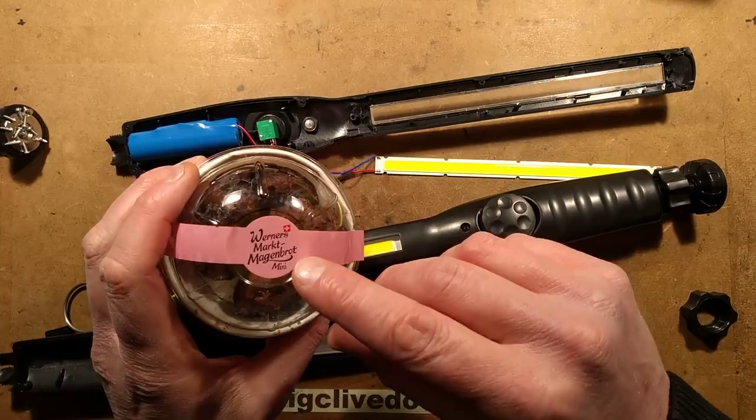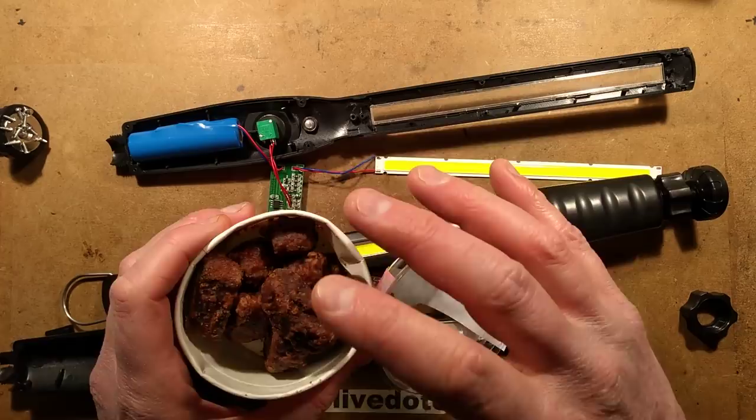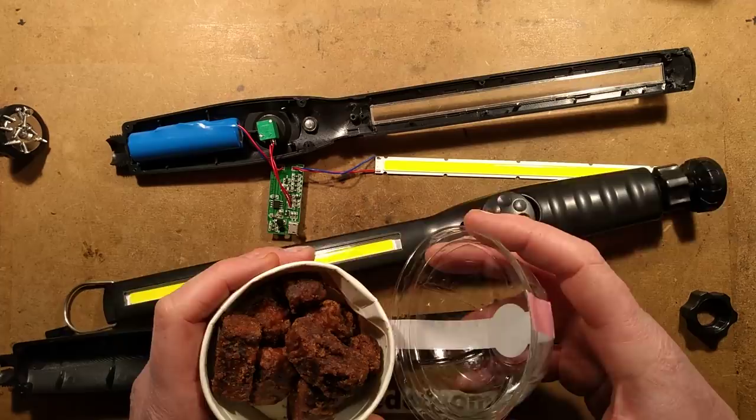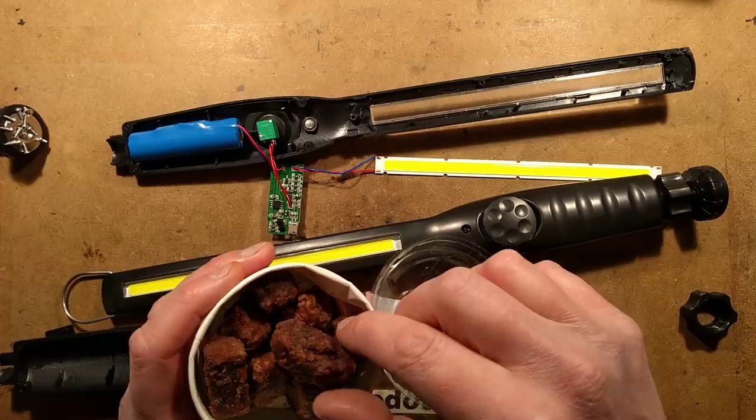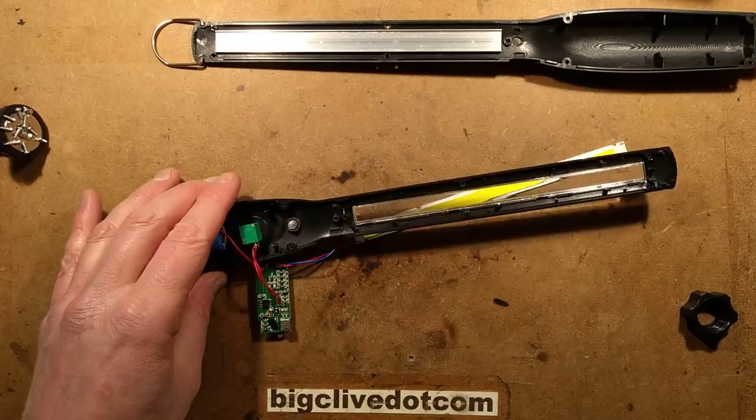Tonight's confection of choice is Werner's Marked Maggenbrot, sent by Victor from Switzerland. We were going to share it with the Mag's Beard Club guys, but we haven't made many videos recently, so it's been sitting here. Before it goes out of date I'm going to eat some. It's a gingerbread heavily soaked in glaze — very nice, a bit moreish. Thanks Victor, I'll be featuring some of your other stuff as well. Anyway, back to the main thing.